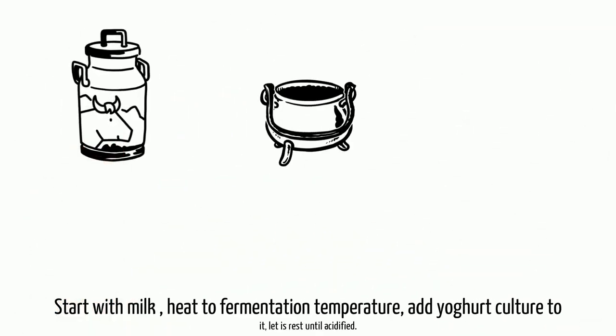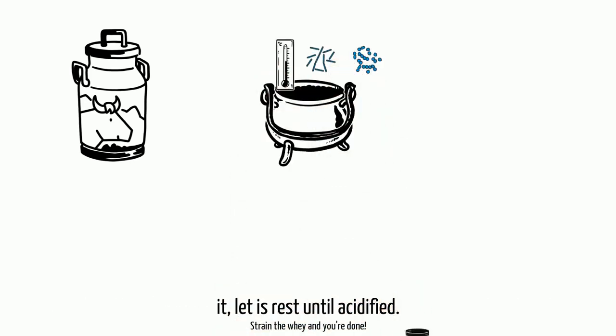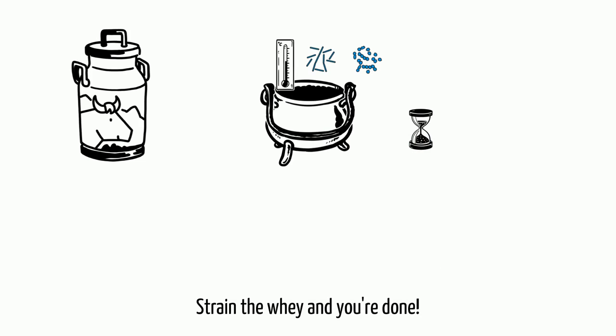Start with milk, heat to fermentation temperature, add yogurt culture to it, let it rest until acidified. Strain the whey and you're done.